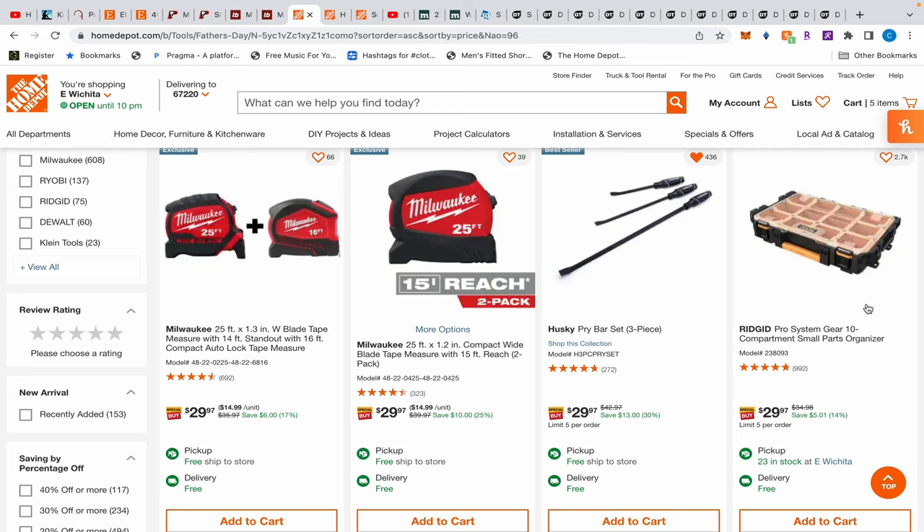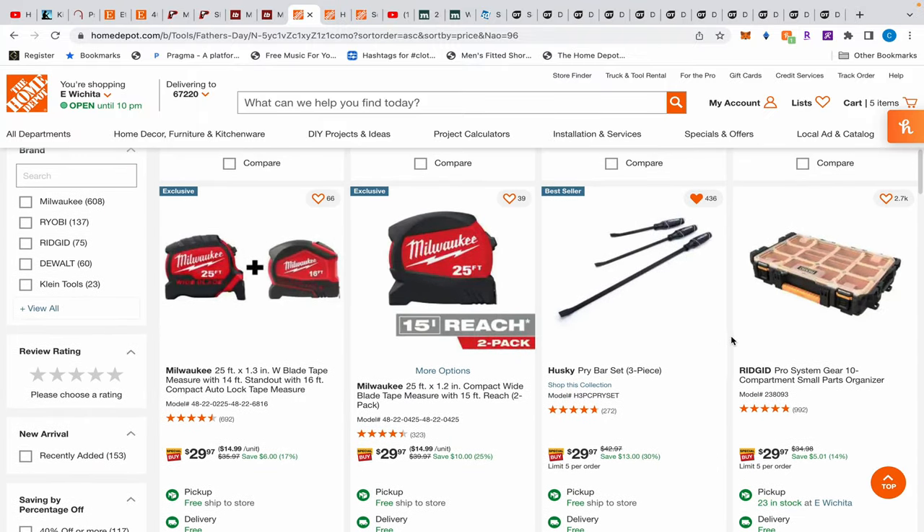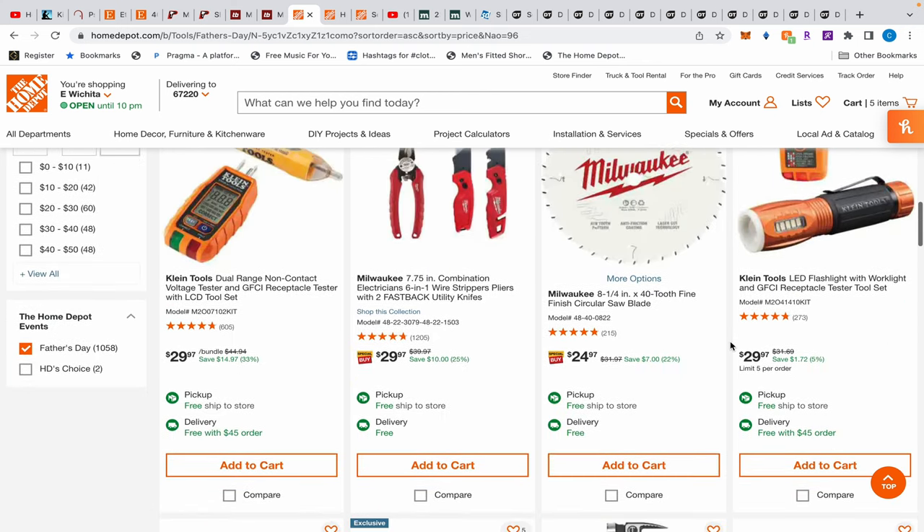Also, we have this Ridgid organizer that connects to their pro tool storage system — similar to the Milwaukee version with clear tops for all your little organizers, screws, and whatnot. That's $29. You don't necessarily need the pro tool storage system to buy this; it's a good standalone box.